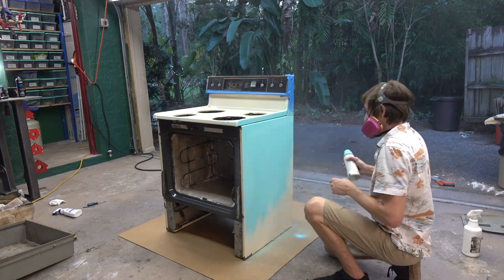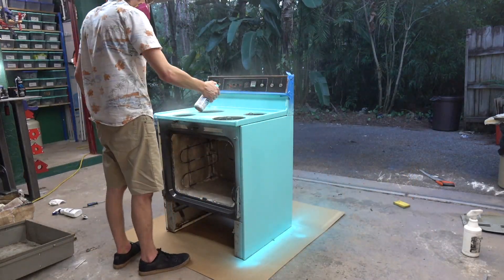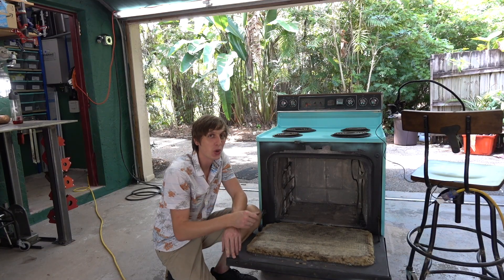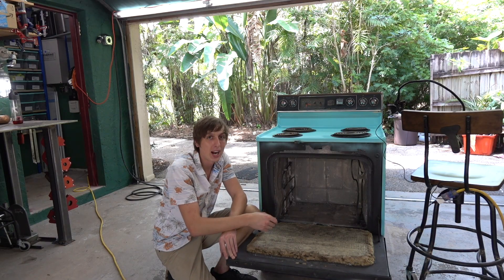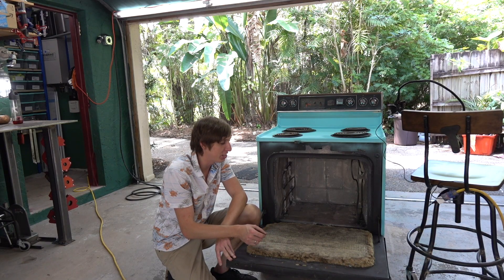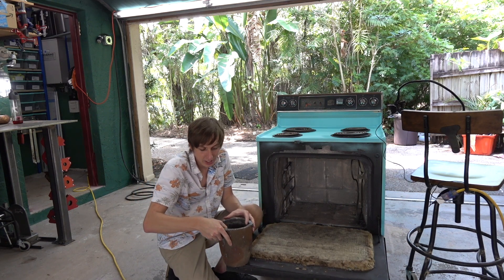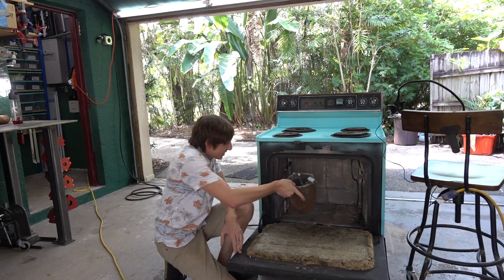Then I spray painted the oven, and after I finished painting I spent the rest of the night wiring up the heating elements. We're almost ready to turn it on. One thing I didn't show you is that I took out the old insulation from the oven door and put in some rock wool insulation — I don't know if it's any good, but it's probably pretty good. Let's see how fast this heats up and how hot it can get. I've got my crucible here; we'll put in some scrap aluminum and chuck it in.